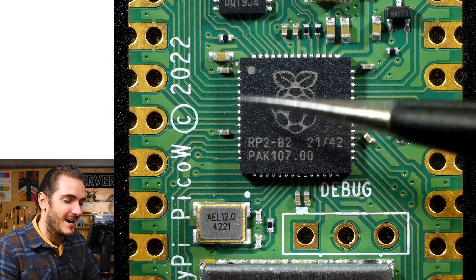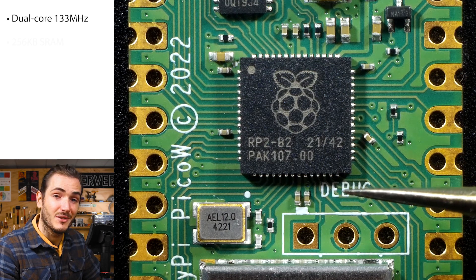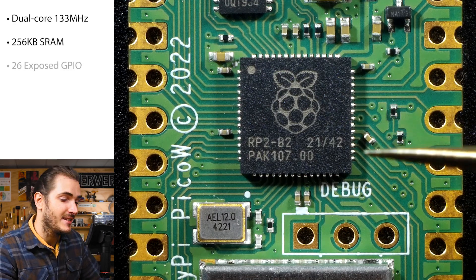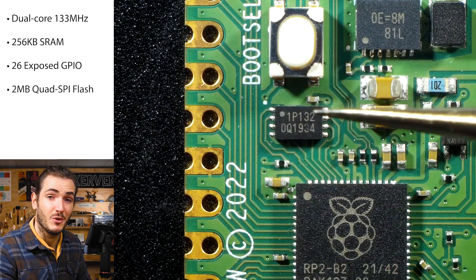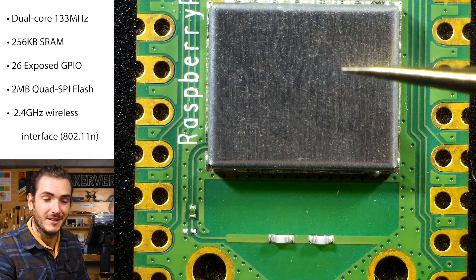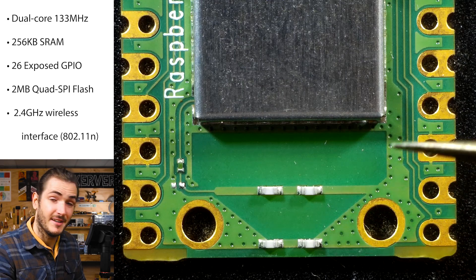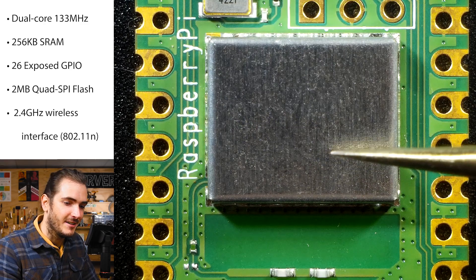At the heart of the Pico W is the RP2040 microcontroller running at 133 megahertz with 256 kilobytes of RAM. It features 30 GPIO of which 26 are available on the breakout header. There's 2 megabytes of quad SPI flash for user code and data. Of course, the thing we're really here for, we have the Infineon wireless interface under this metal can, and this curious pattern on the PCB is the antenna. The wireless interface is an Infineon CYW43439, which supports wireless LAN BGN and Bluetooth 5.2.